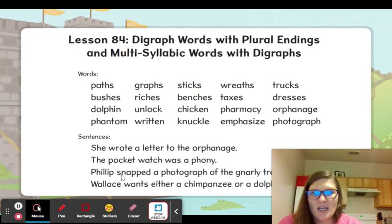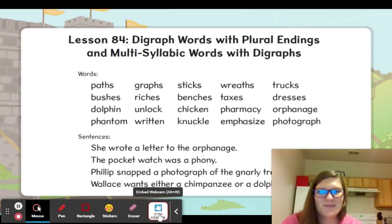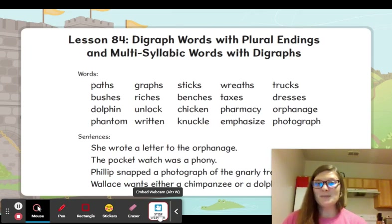Okay, I'm going to stop my camera so we can read the other sentences. Phillip snapped a photograph of the gnarly tree trunk. What did Phillip take a picture of? And Wallace wants either a chimpanzee or a dolphin for a pet. Who wants a chimpanzee for a pet? Okay, be sure and look over these words — you have all the tools you need to read them and spell them. You just need to pay attention to the rules. Good job!